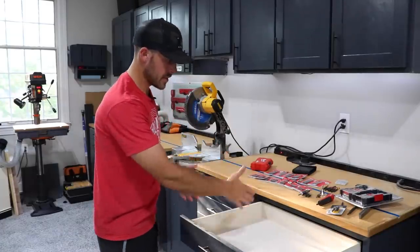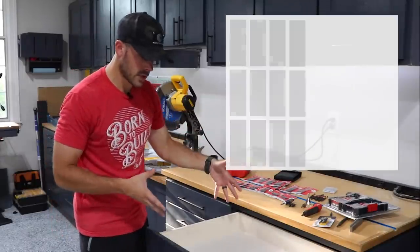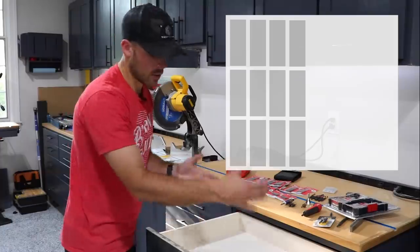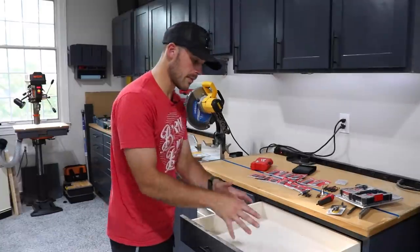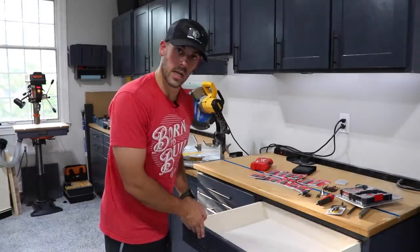Now comes the point where I have to make all of that live cohesively in this drawer so I can get to everything easily and quickly understand what I have or don't have. What I'm thinking is breaking this up into two sections: on the left side, all my driver bit storage laid out in individual bins, which I'll show you how I'll do in a second. On the right side, I think I'm going to use Kaizen foam for all those odd-shaped items so I can place them strategically and maximize the space. I think with all of that I should be able to fit everything in here pretty easily.